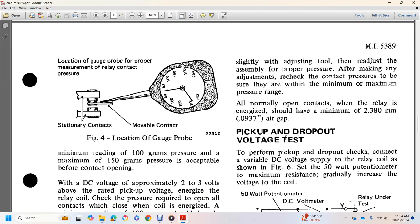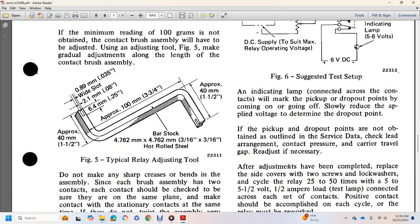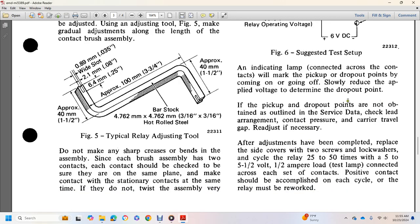Pick-up and dropout voltage test: Connect a variable DC voltage supply to the relay as shown in Figure 6. Set below the 50-watt potentiometer at maximum resistance and gradually increase the voltage. Using a 50-watt DC voltage supply for relay testing, with an indicating lamp of 5 to 6 volt DC, in the stationary contacts circuit. Note the pickup and dropout points by the indicating lamp coming on or going off. Slowly reduce voltage to 0.5 volts to find the dropout point. If the pickup or dropout point is not within specification, check the lead arrangement, contact pressure, and carrier assembly and readjust as necessary.